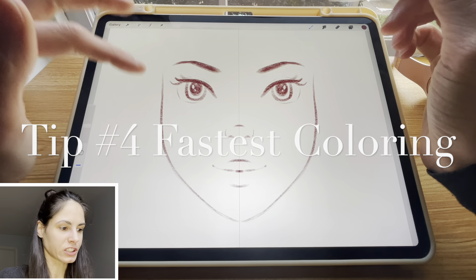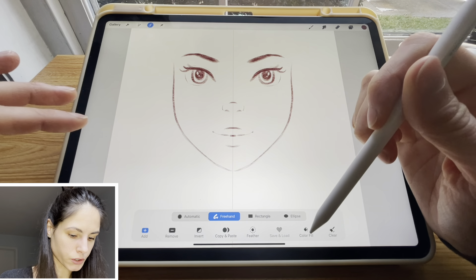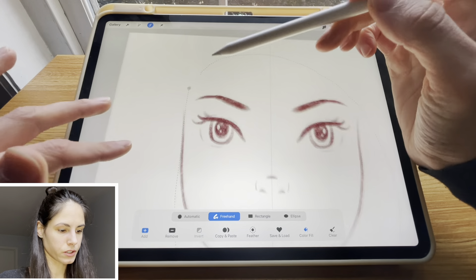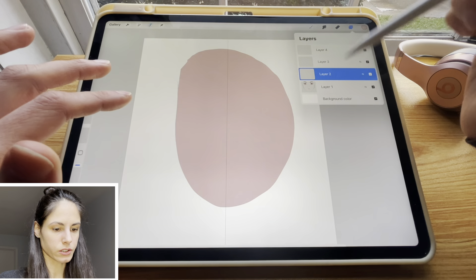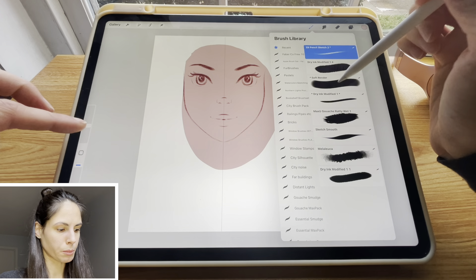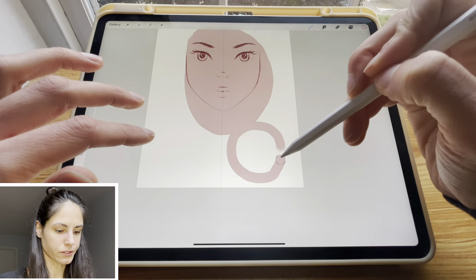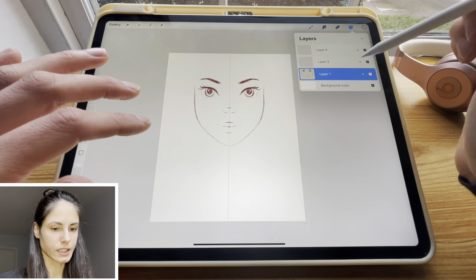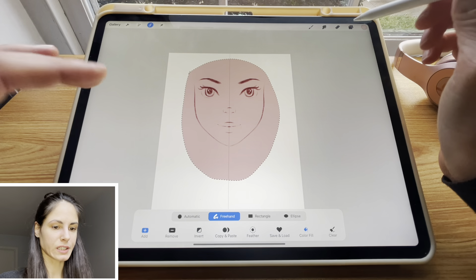Tip number four is for coloring things faster. Go to selection, freehand, and turn on color fill. Then pick a new layer, select an area on your canvas, and when you're about to close the selection, tap the little circle and that fills in the entire area with a certain color. I'm gonna move this under the face — we already colored this area super fast, as opposed to using a brush or the color drop method where you'd have to draw the circle and pull it in. You just select an area and tap that dot and it's already filled in.